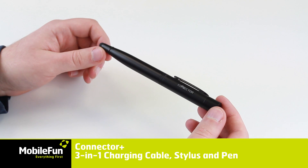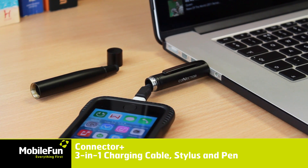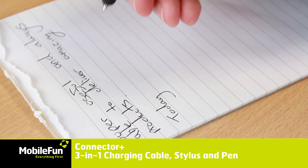The super useful and compact Connector Plus is a 3-in-1 accessory with built-in charging and syncing cable, touchscreen stylus and traditional pen, all in one handy device.